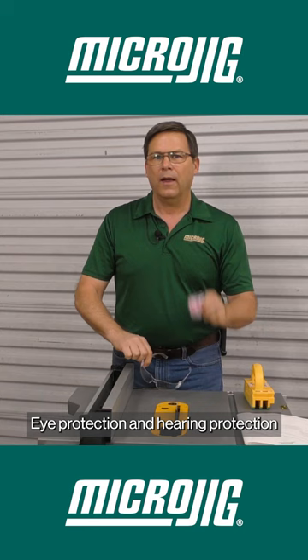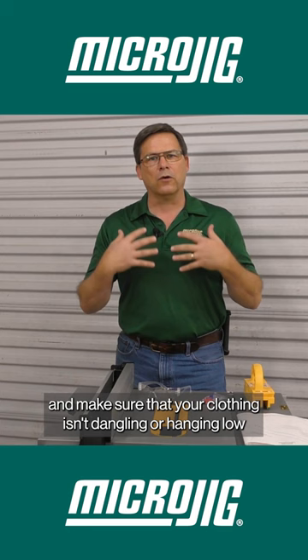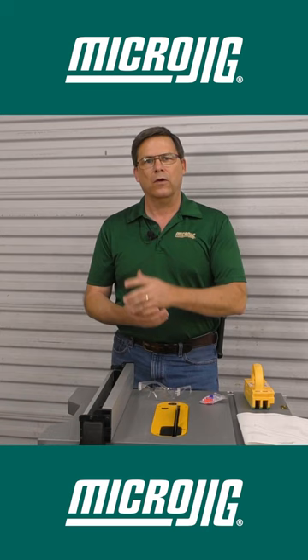Eye protection and hearing protection are always to be worn in the shop. Make sure that your clothing isn't dangling or hanging low, as that could get caught in bits and blades. Long sleeves should be rolled.